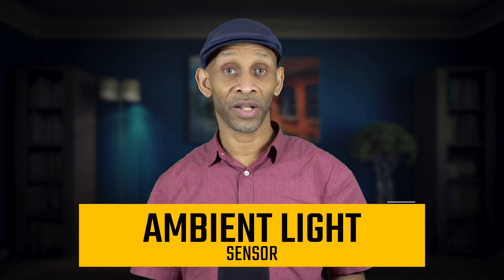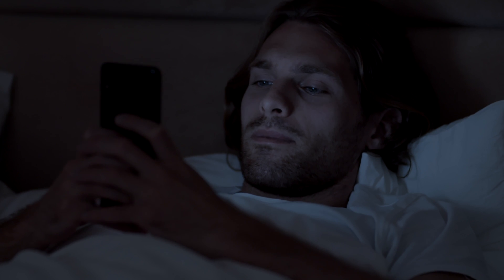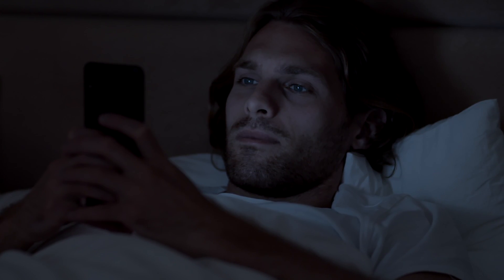The ambient light sensor detects how much light is in your environment. If the light is too bright, it'll brighten up your screen — like when you go outside. If the light gets lower, it dims your screen — like at night when the lights are off — so the screen isn't too bright when you're looking at your phone in the dark. This sensor automatically adjusts the brightness up and down based on your environment.